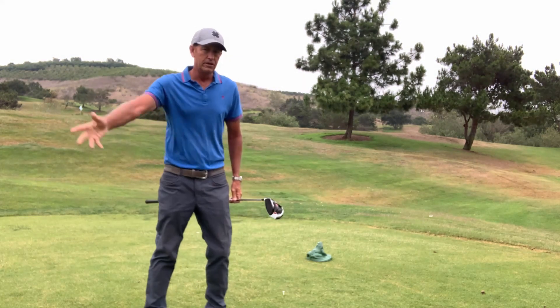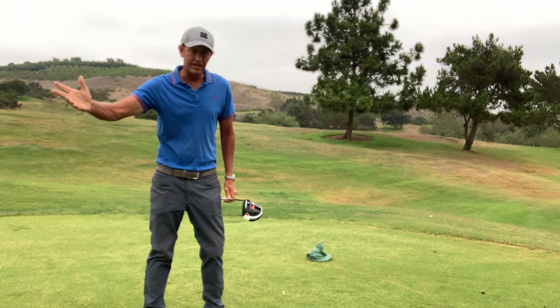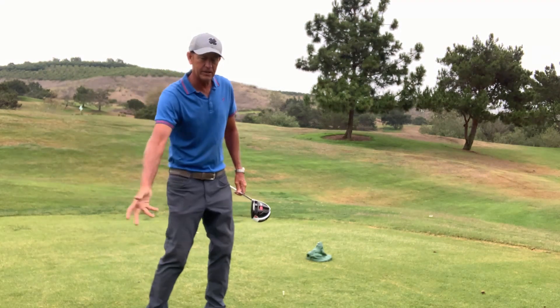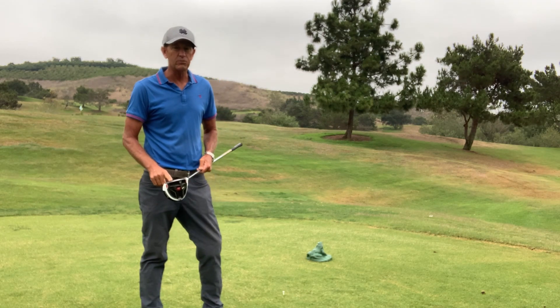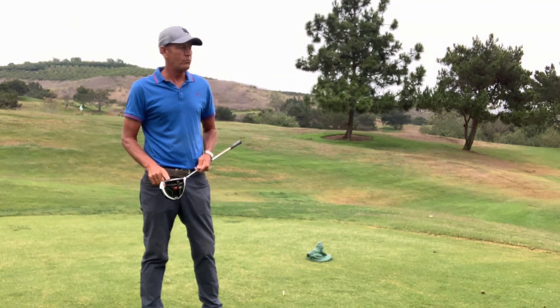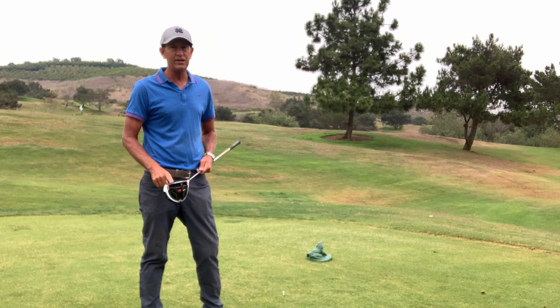Let the body carry the club through. The hands tend to just fall a little bit, feeling gravity. I guarantee you'll find the center of the clubface more, hit a lot crisper shots, play way better, and have a lot more fun. If you like this, go ahead and subscribe and we'll see you next time.